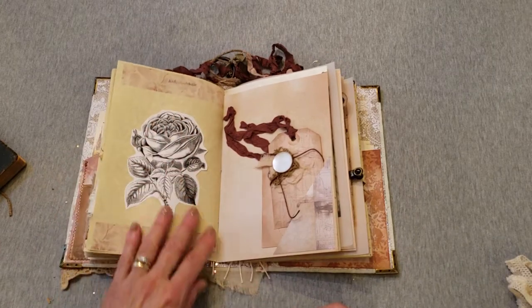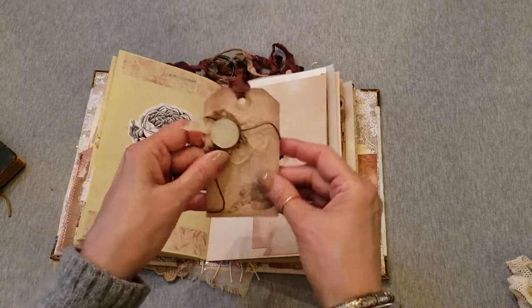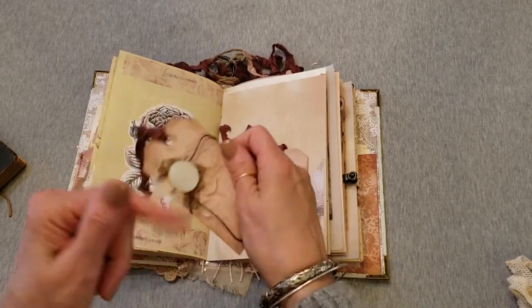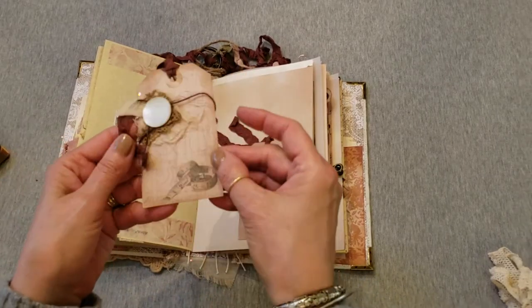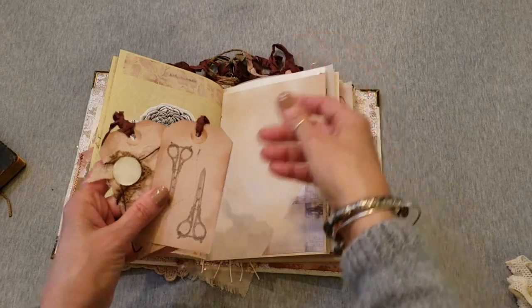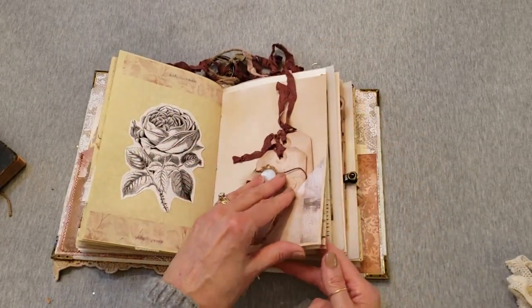A pretty rose with more washi tape, two sewing card tags — the preacher's wife did a lot of sewing. You can unwrap that; it's an old mother-of-pearl button. She made the children's clothing, she helped at church doing sewing, and she helped the neighbors too.